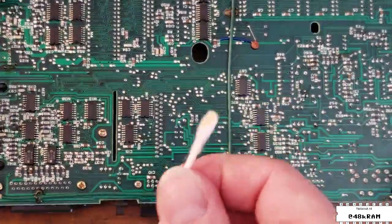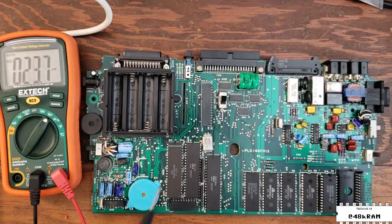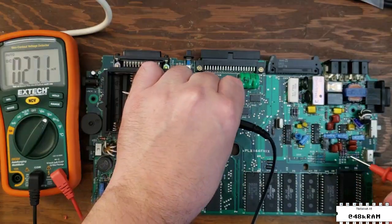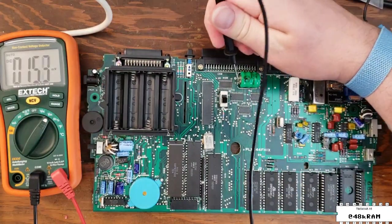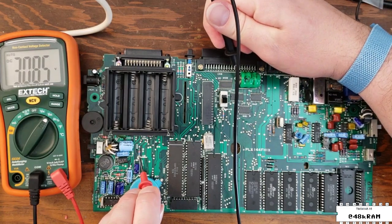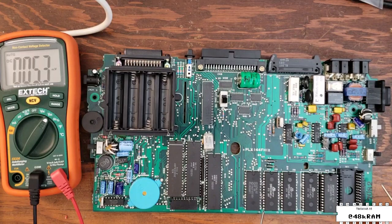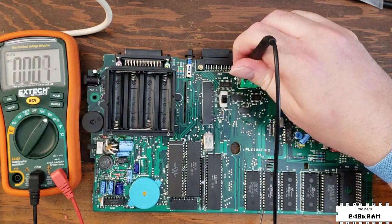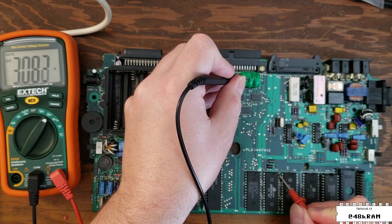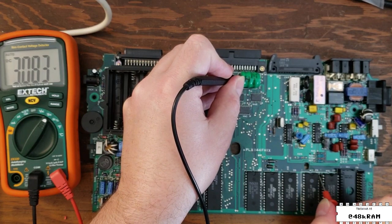Again we're going to get in with some alcohol on a Q-tip and clean up all that flux. Now that our memory battery is reinstalled, let's do some quick electrical checks. The battery voltage itself seems good. Now we're going to turn the memory power switch on and check the battery voltage rail — the memory power rail is marked VB on the silkscreen and it is good. It's reading 3.0 volts versus the 3.4 volts of the battery, and that's normal because it passes through a diode to prevent the 5 volts from being fed back to the battery improperly. I also checked the battery level at the individual RAM chips just to make sure there were no problems with the circuit, and again this machine looks just fine.